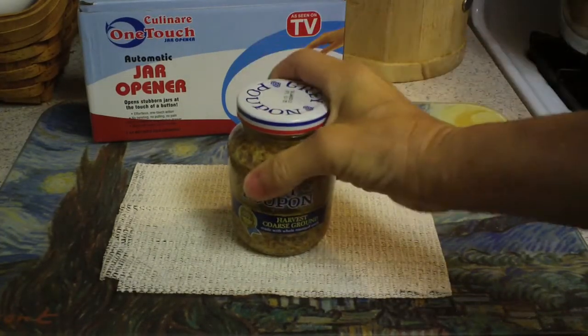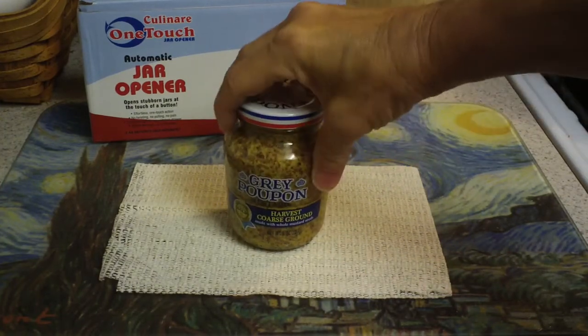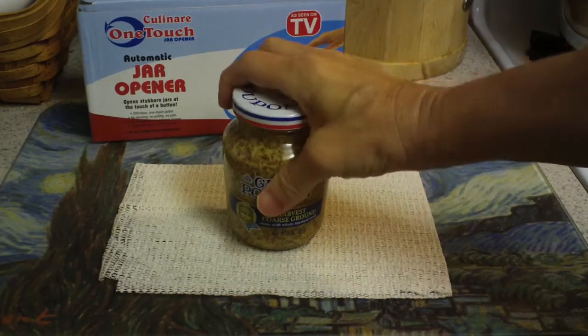This is one of my real enemies. I can't get jars open very well one-handed. Sometimes if they're loose, but normally a new jar like this — no way.